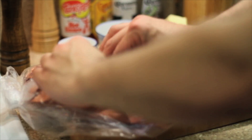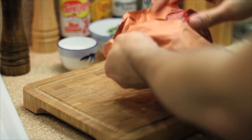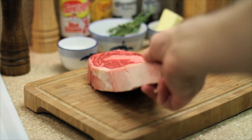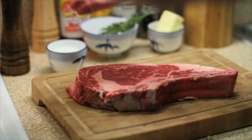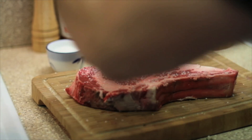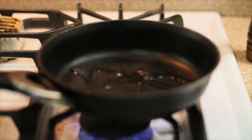Jesus Christ, look at the size of this thing — Madonna, mamma mia! The first thing I remember her telling me: you gotta season it first, you gotta have everything ready, you gotta have the pan super hot, you gotta have the pepper on it, the salt, and drizzle a little oil in the pan.